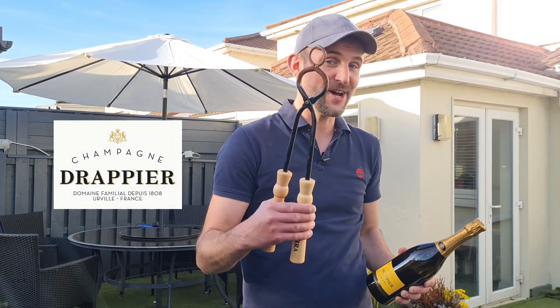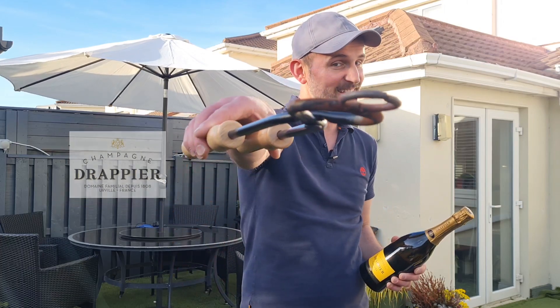Hi guys, my name is Tomas, your wine tuber. Because today is my birthday, I'm going to show you how to open a bottle of champagne using a poured tongs. So let's get started!